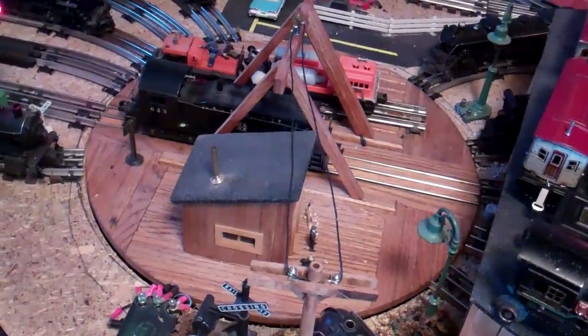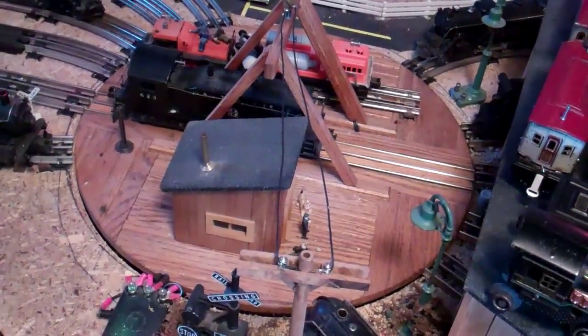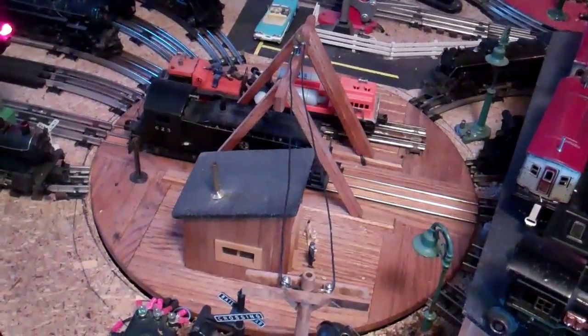Recently on the group there's been discussion of a couple of guys wanting to add a turntable to the layout.